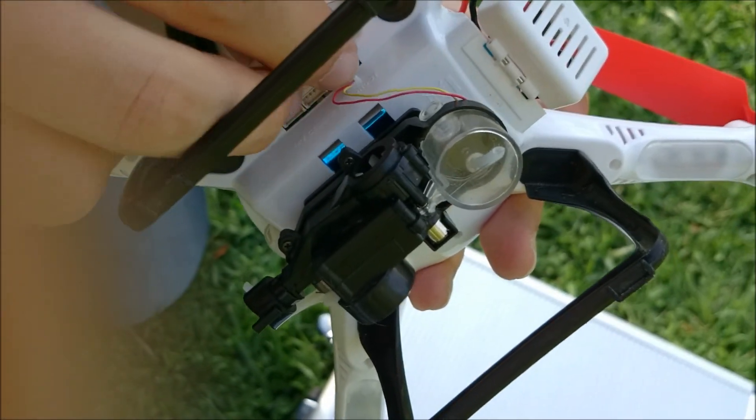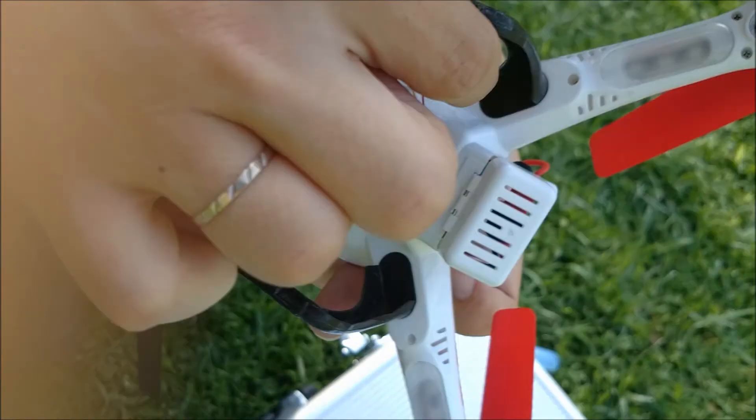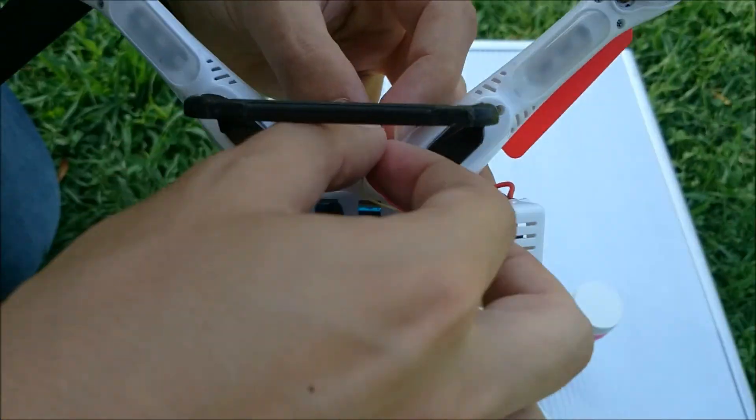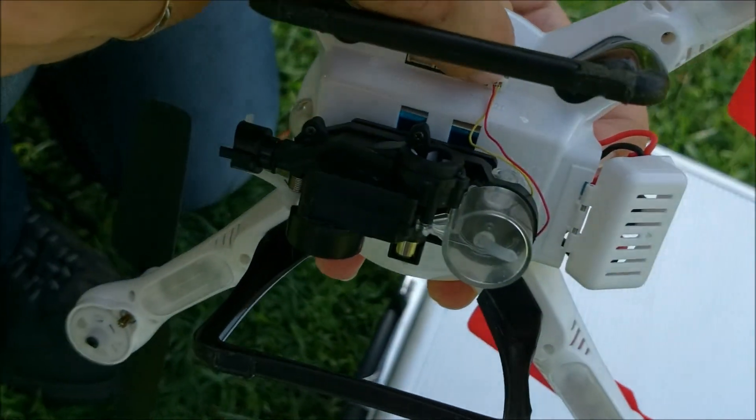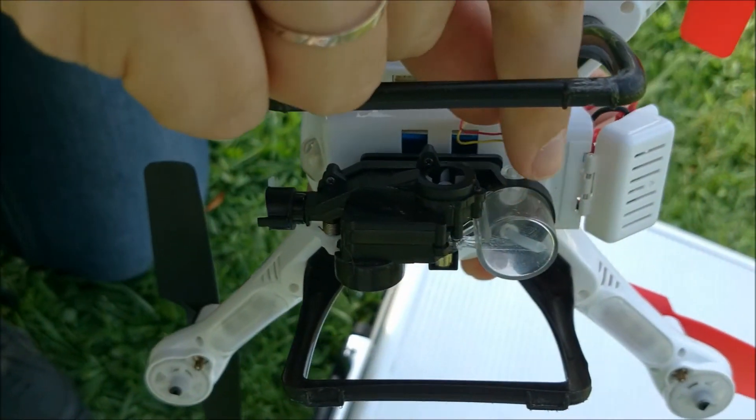The wires are very thin and fragile and difficult to plug in. There we go. Be careful not to break these thin wires or they'll be a pain to fix.